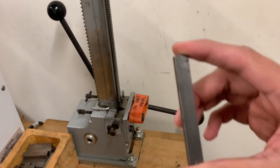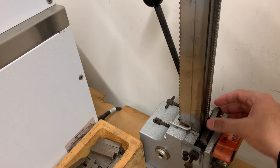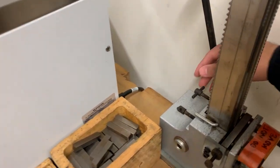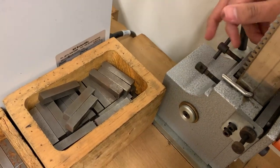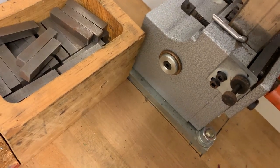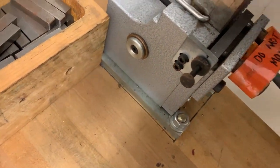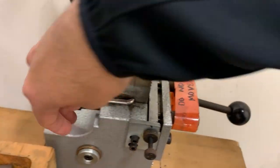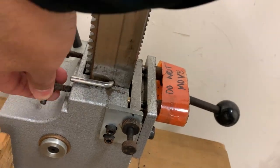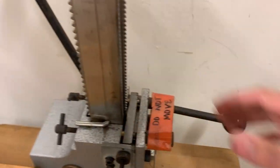We're going to put the sample with the marked face facing upward, and we're going to tighten the screws on the back until the metal is not moving — it's completely tight. You don't want it to move as we are doing the test.